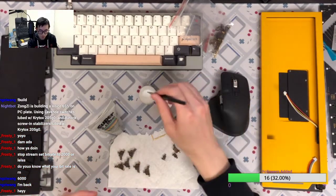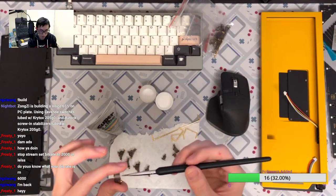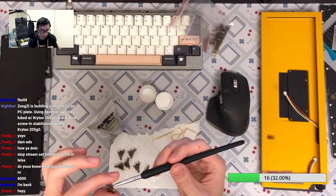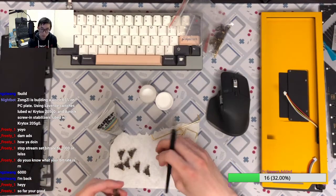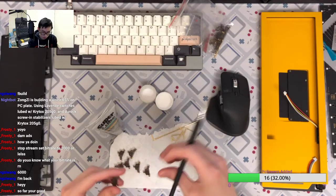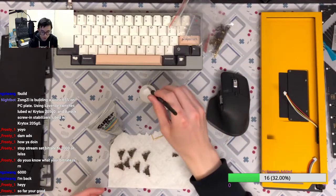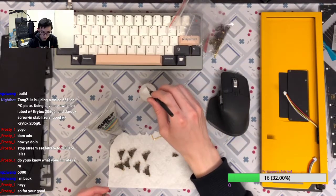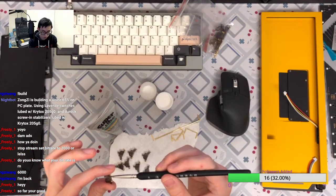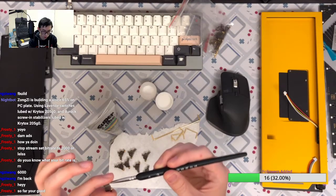Hey, is that better? Do you still see me as a frozen person? It's much smoother stream. I think I changed the bitrate and also the encoding option. I don't know what I chose before, I just changed to another option. So it must be something going on with the encoding and decoding stuff.